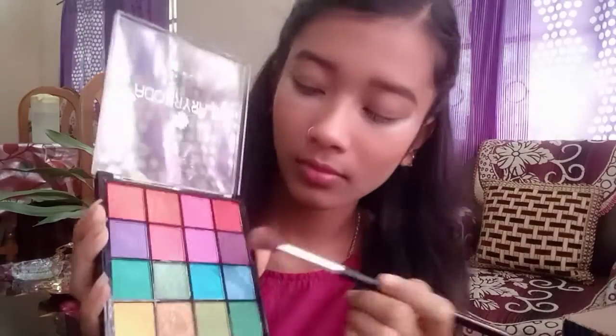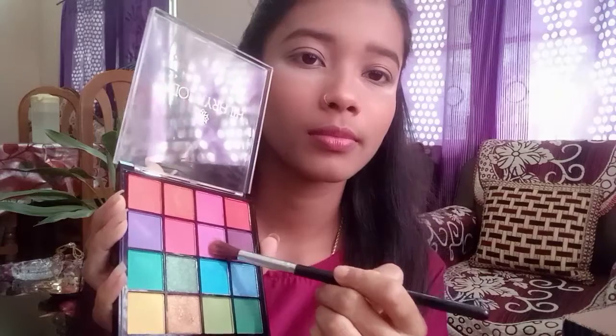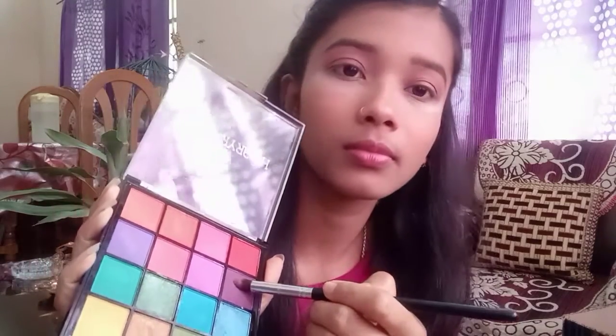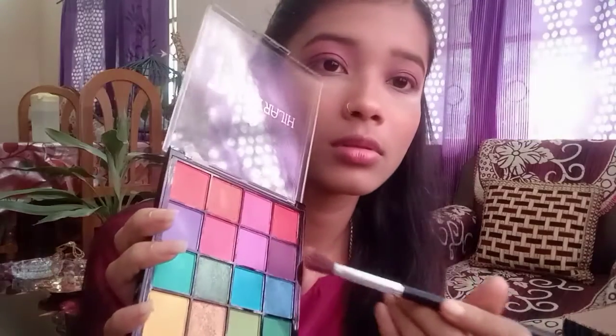Next, I have used this shade as our transition shade on the eyes. I applied it as the transition shade to blend everything nicely. Then I have used another shade and applied it as the next transition shade for depth.